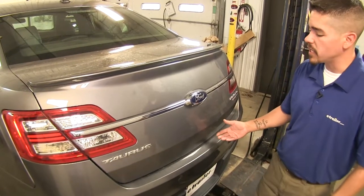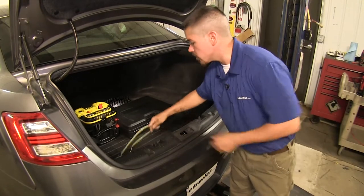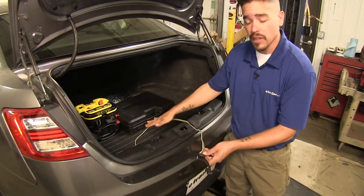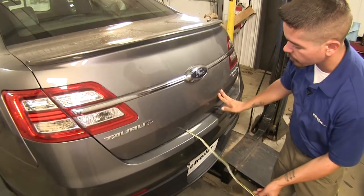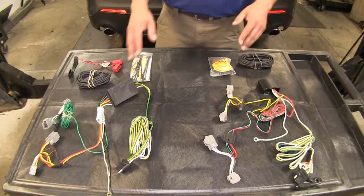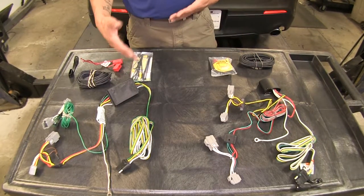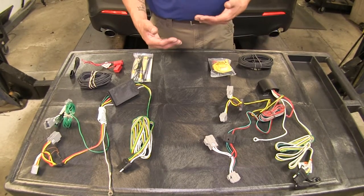Both of our kits are going to give us the same end result. They're going to give us a four pole flat so we can hook up to our trailer, and they're both going to live inside of our car until we're ready to tow. Then we can drape it over our trunk and it'll be right here ready to hook up. Both kits are also going to protect our vehicle from any problems that may arise on the trailer end and keep it from feeding back in.